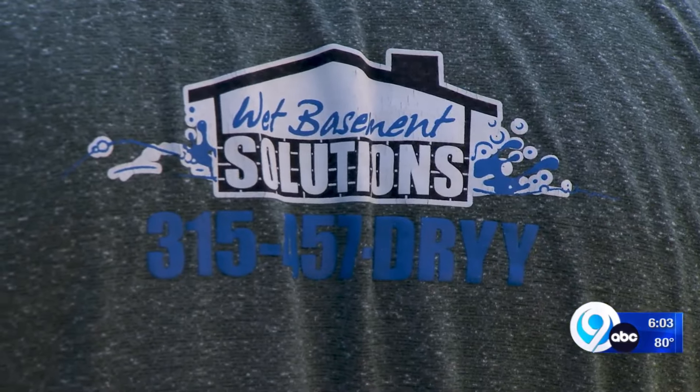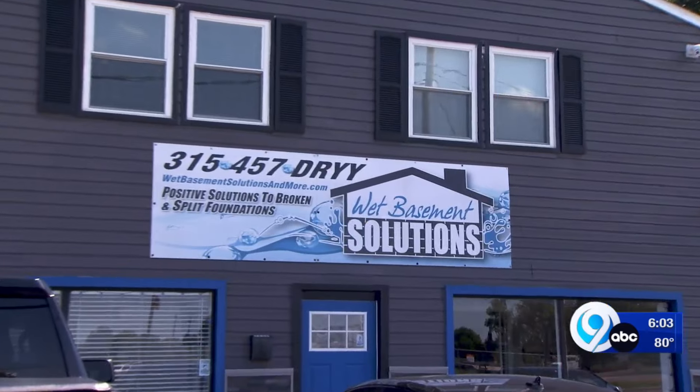We're going to have some office staff come in and try to field some calls. But Wet Beastman Solutions says preparing ahead of time is key, and it all starts with checking your sump pump.